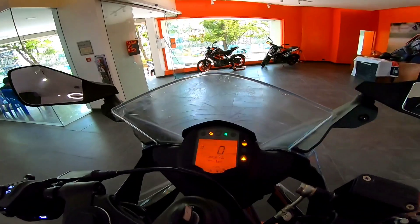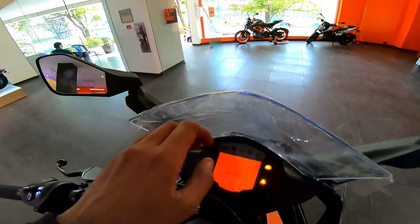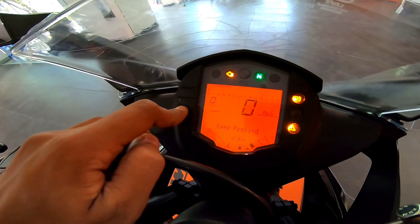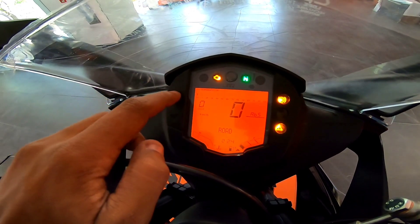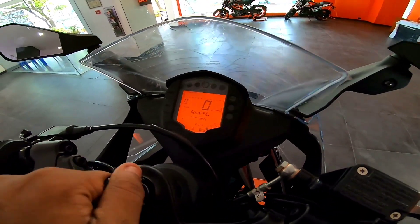Now let's check if we have a super moto mode. We do have a super moto mode now. The bike doesn't start in this mode by default, but it does have the super moto mode — so that's nothing to worry about.